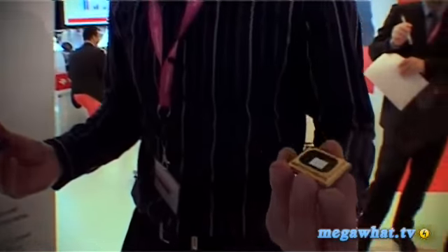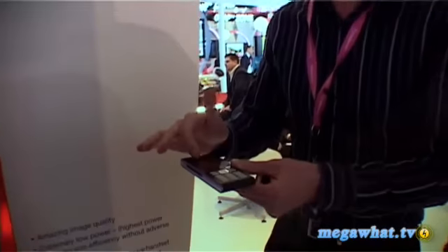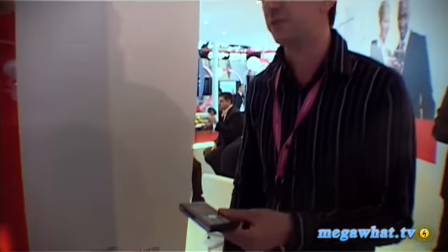We're here with Christian from the Texas Instruments and DLP stand to show us a new prototype that's going to get you really excited. Christian, what have we got? So you know the DLP chip that you can see in a lot of projectors today in the market in the UK. What we have done — we managed to shrink this chip to make it small enough to go into a cell phone, a mobile phone, so you can have a projector in your mobile phone.